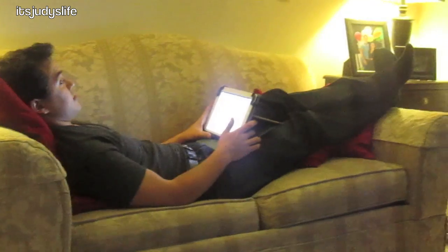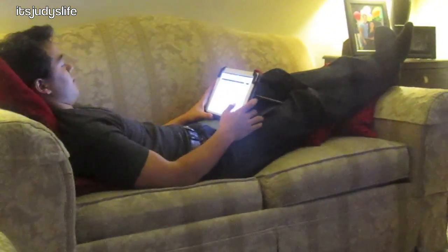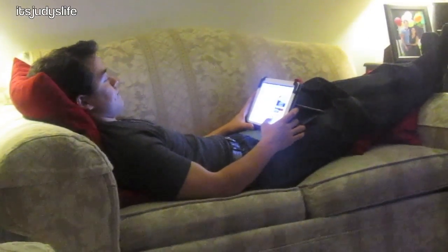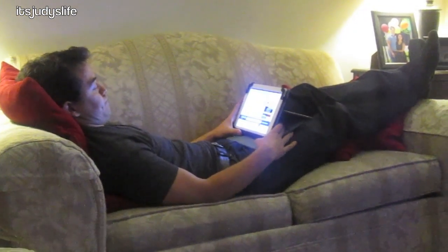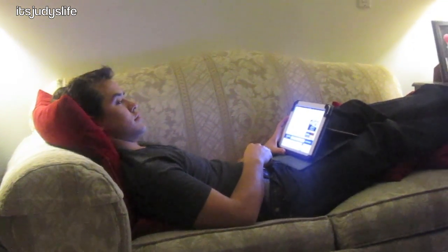Since Titanic is re-releasing in 3D, they put this Titanic special on. Benji pulled out his iPad and started watching videos while watching a show — why does he do that? He says he was just checking Facebook once. I asked if he vlogged at all today — he said baby, okay, good night.